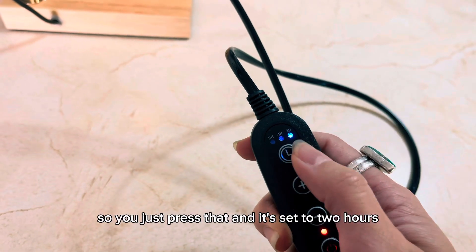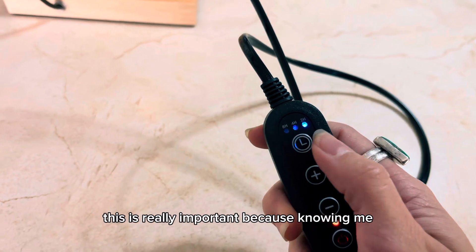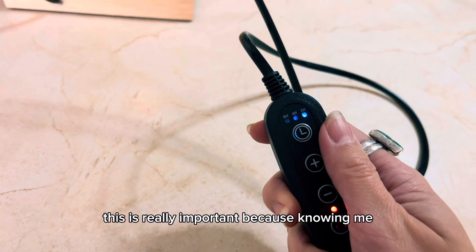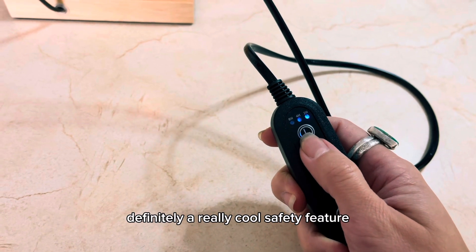You just press that and it's set to two hours, meaning it will automatically go off in two hours. This is really important because knowing me I will forget to turn it off. Definitely a really cool safety feature.